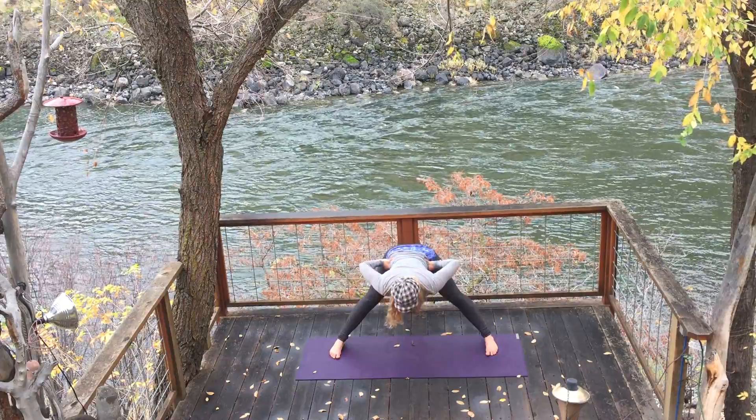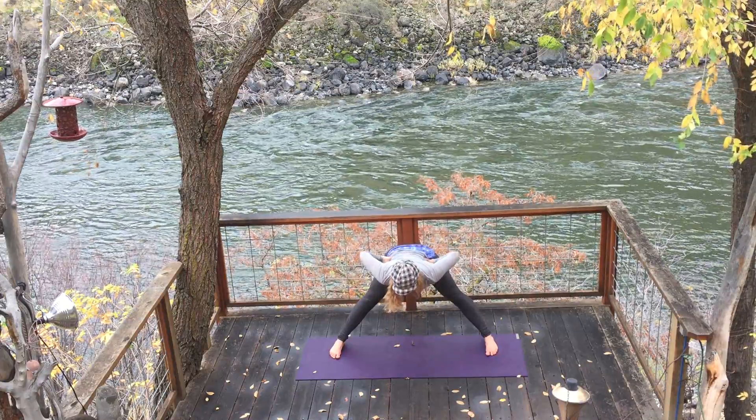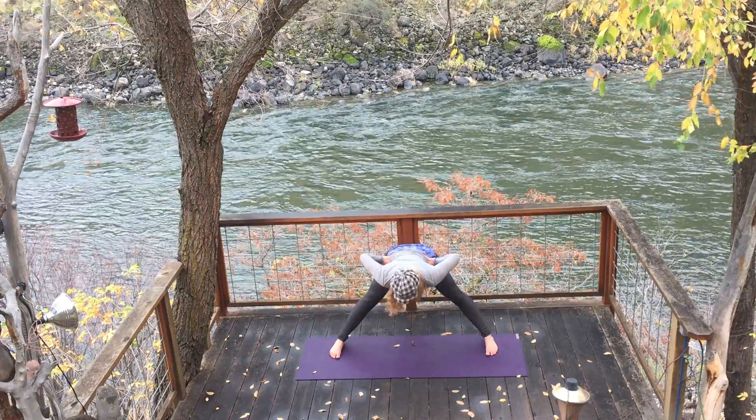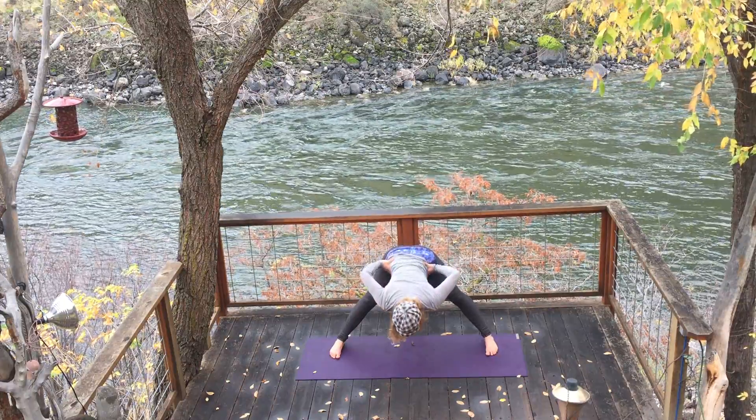Inhale, half back. What we're doing is keeping the spine nice and flat. We're using the muscles of our legs to pull energy into our core. And as we exhale, we're softening.